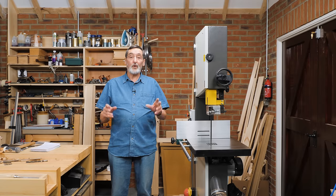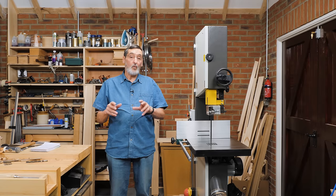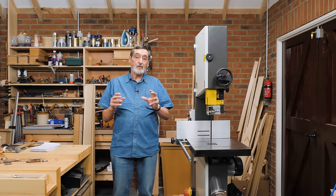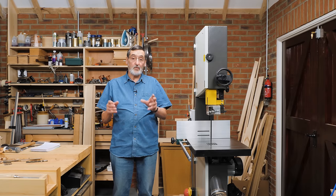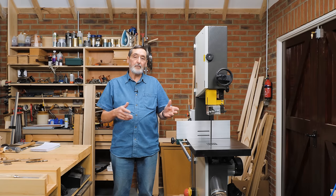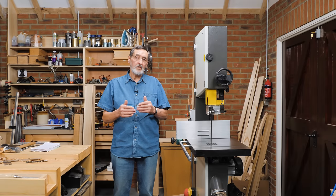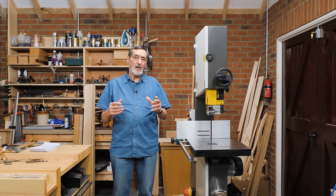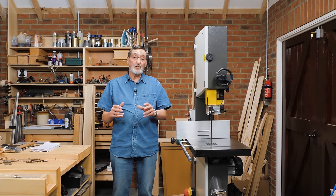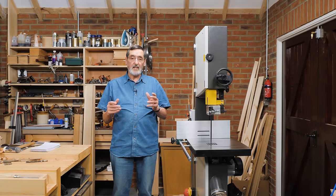I want to talk to you about setting up a bandsaw. You are either on the verge of buying one, you've got one you've not used for a long time, or inherited a vintage one. This is just to help you through that, in addition to the manual that came with your machine, because bandsaws are all different. I'm going to walk you through it so you can see how the comparison between one bandsaw and another is very similar.